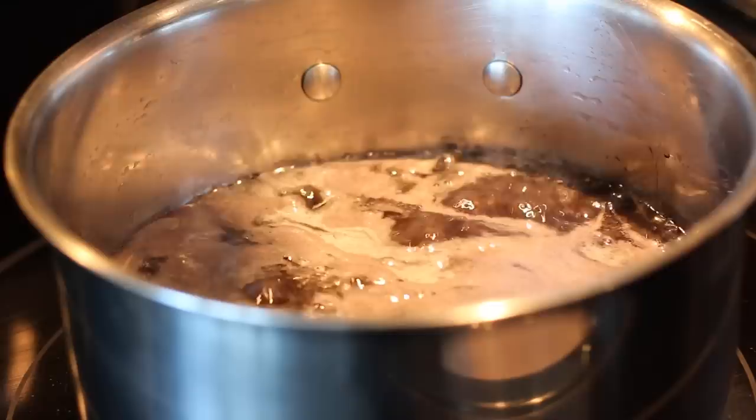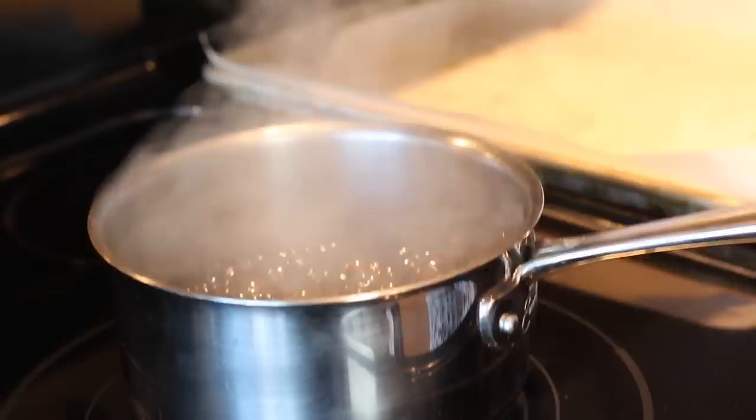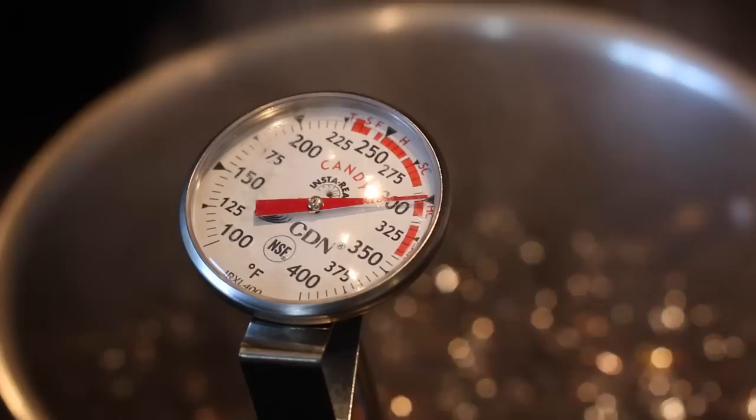Start brushing the insides of the pot to prevent your sugar from crystallizing. After that's all brushed down, allow your caramel to boil until it reaches a hard crack stage, which is 150 degrees Celsius or 310 degrees Fahrenheit. Make sure you keep it at the same temperature all the way through, because you do not want it to burn.